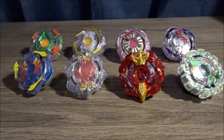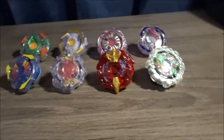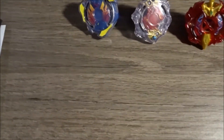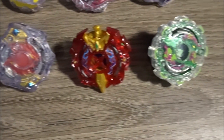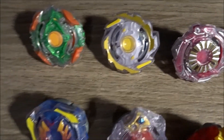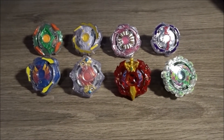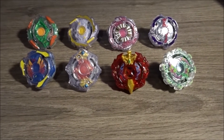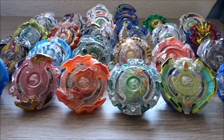This is my single layer collection — they're mostly all Hasbro except for two which are Takara Tomi. I'm not going to name each one, but I have eight of them, which is pretty cool. I did used to have Odax, the first layer, but I ended up trading it with PotatoBlader for Nepstrius N2.